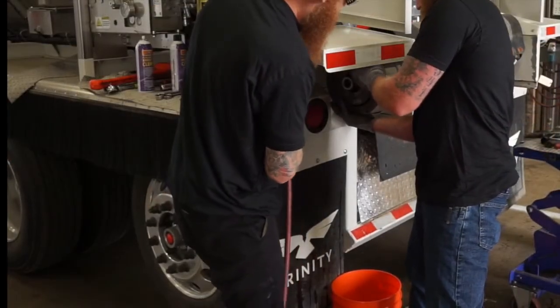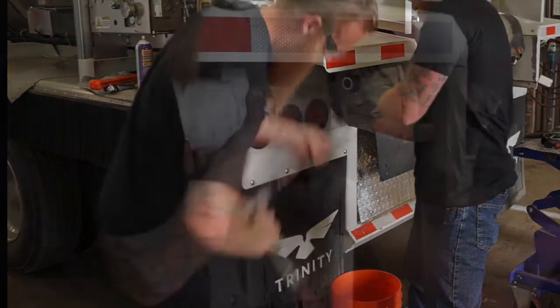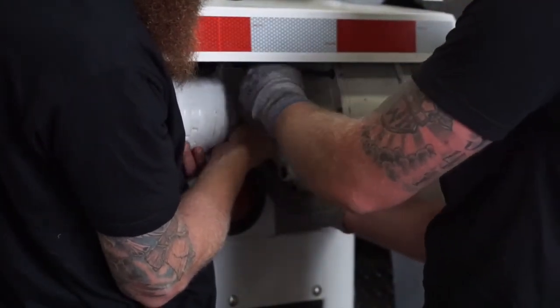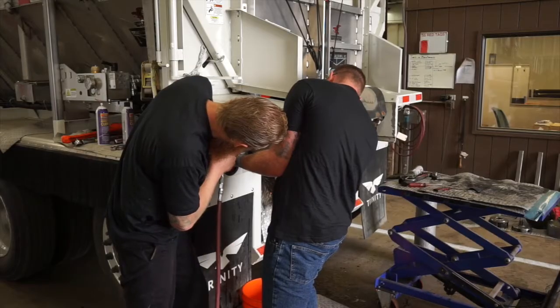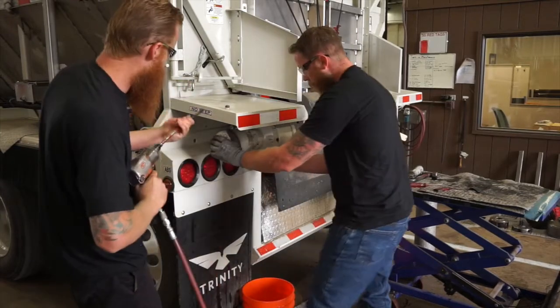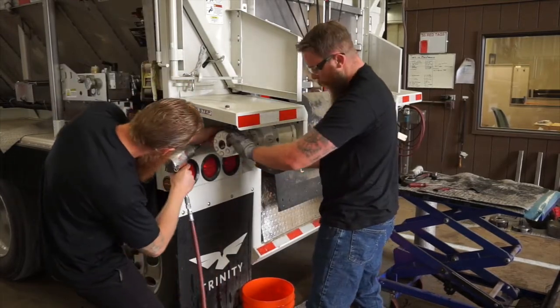Before you install the cover, you have to remove your safety bolt. Once on there, make sure to line up your hash marks that you marked previously. Once you have one bolt loosely tightened, go ahead and install the remaining eleven bolts.